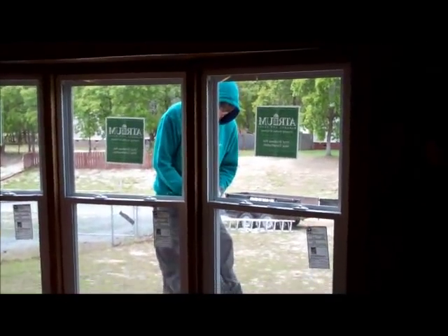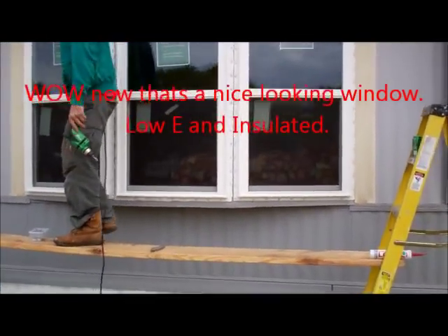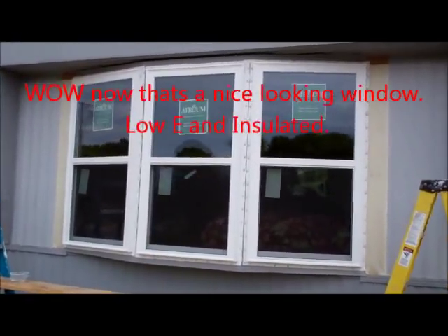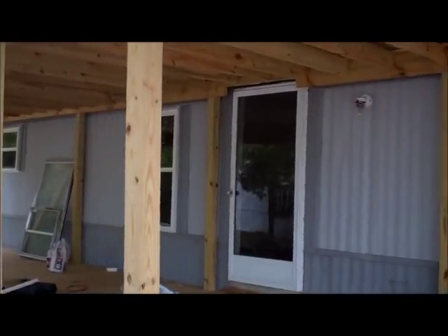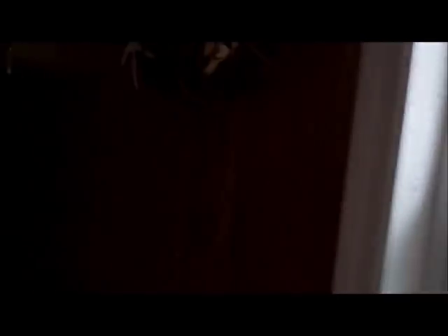Nice windows. Oh yeah, that's nice. Got a little bit of paint touch-up that they're going to have to do when they get their paint, but other than that things are really sharp. A little bit of caulking to do, that's it. What we got done today: both kitchen windows. We still have caulking to do. Living room window — that one's not trimmed out yet. Bedroom window. All brand new, just not caulked on the joints.